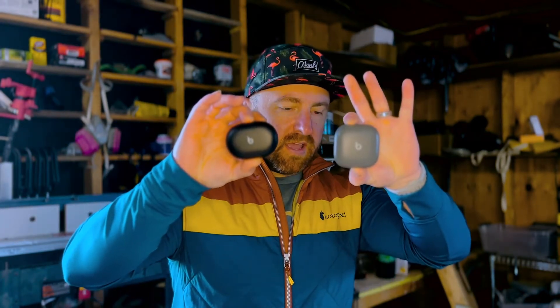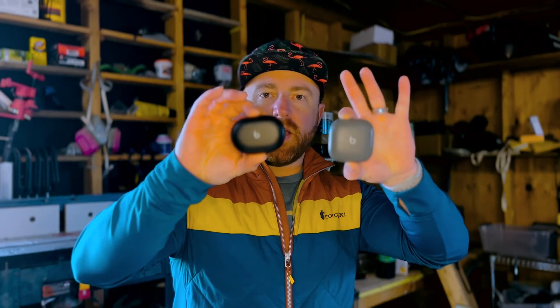There weren't a ton of negatives to them, especially because I had nothing else to compare them to, but I've recently upgraded to some Beats options. They've come out with some really cool ones in recent months, so I thought I'd do a head-to-head comparison between these two products.